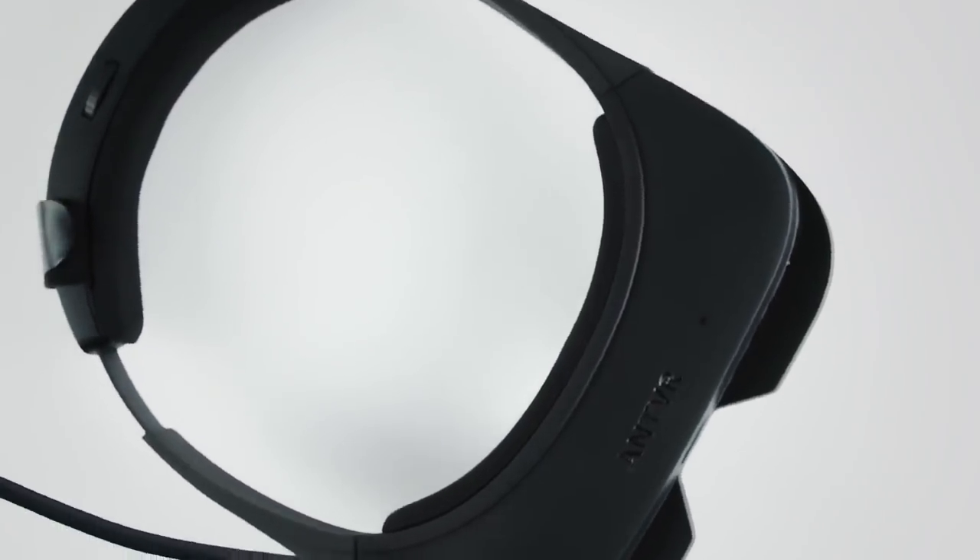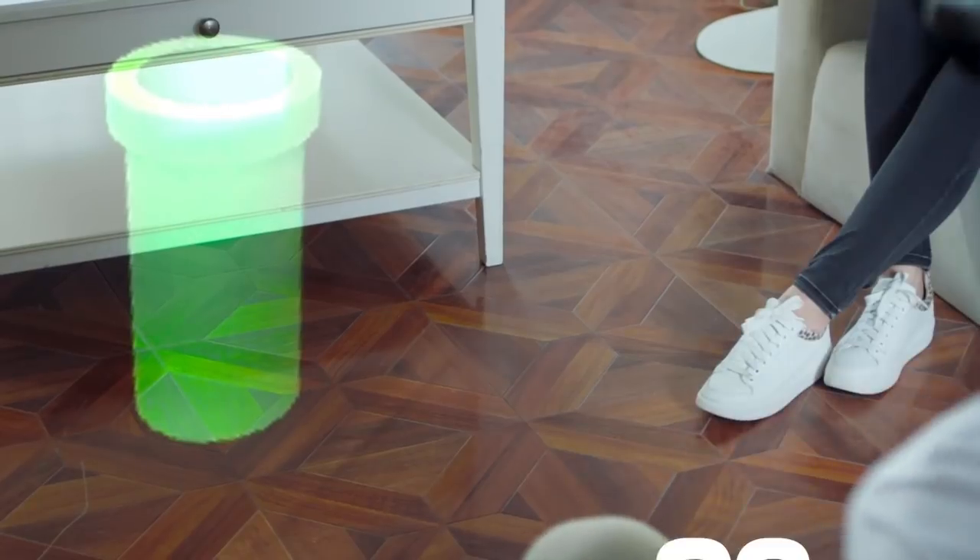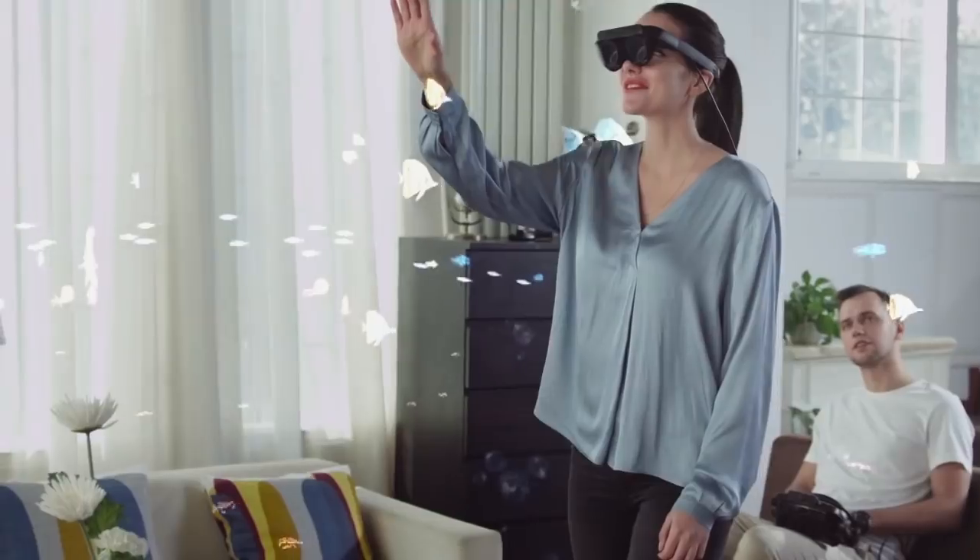It's our honor to introduce MIX. MIX is an AR device. It's small, like sunglasses. It has a 96 degree immersive field of view, and it's compatible with Steam VR.